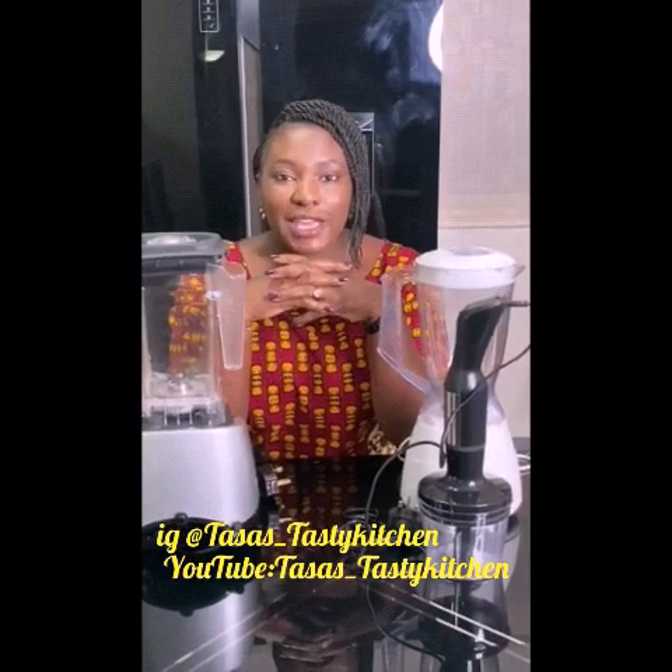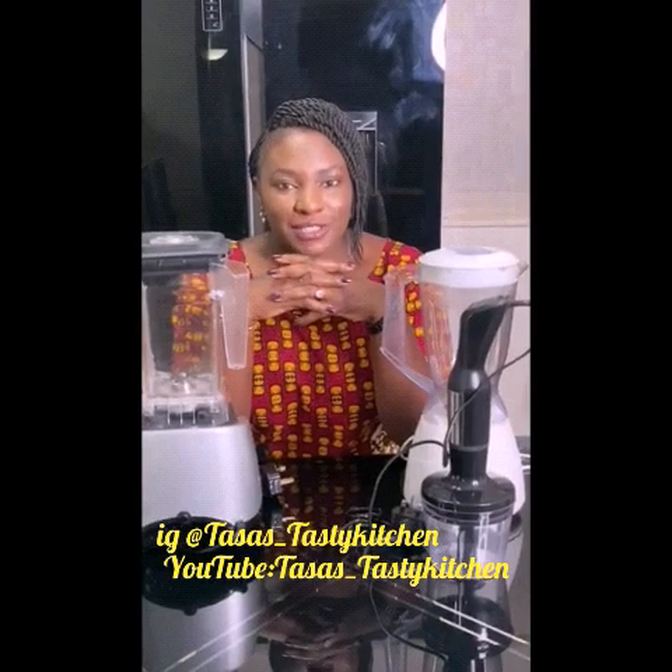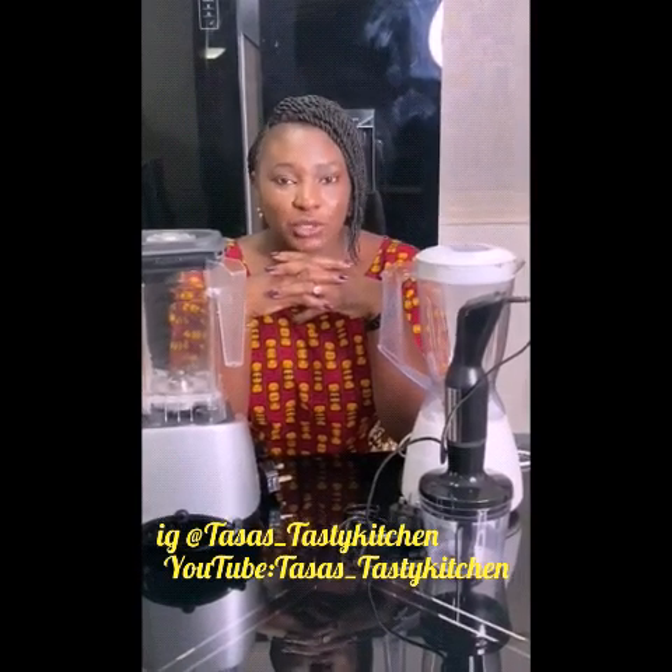Watt — W-A-T-T — watt. The watt is the strength of the blender. So the higher the watt, the higher the strength of the blender.